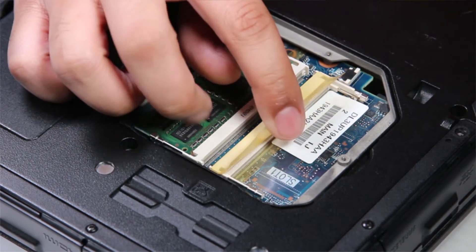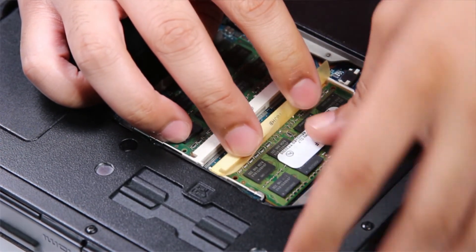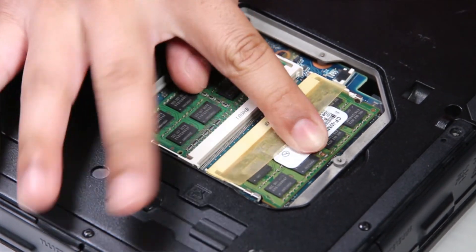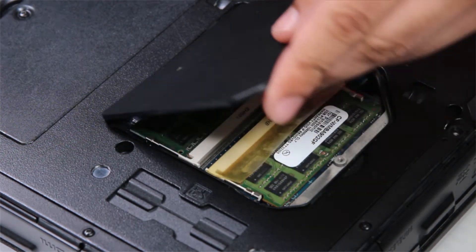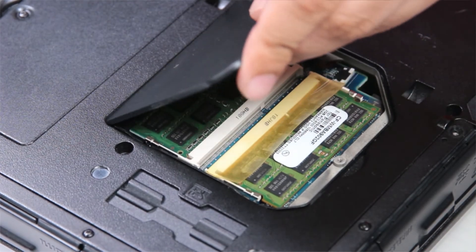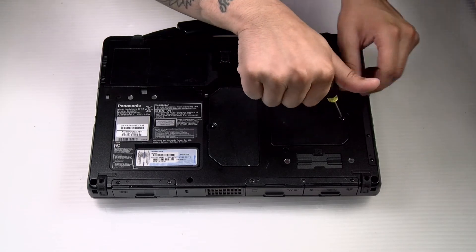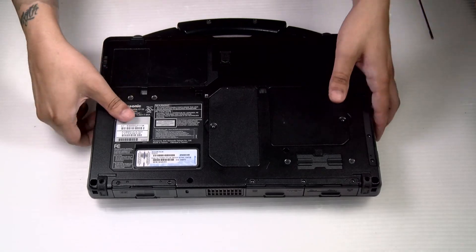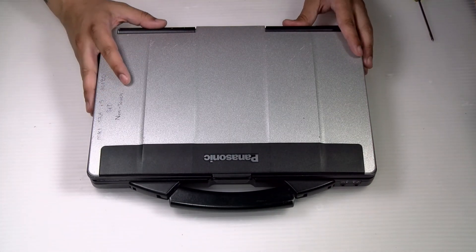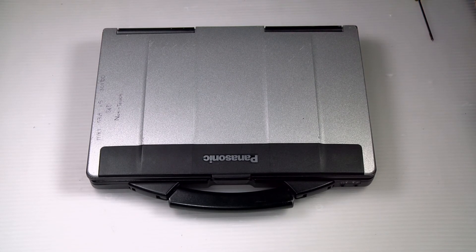Since this is just an example, I'll put that right back. Put the door back on with the one screw and your battery, and you're all done. Thank you for watching — any questions or comments you can leave below.